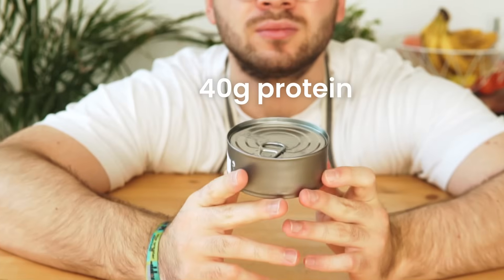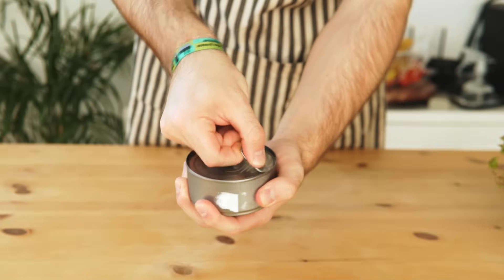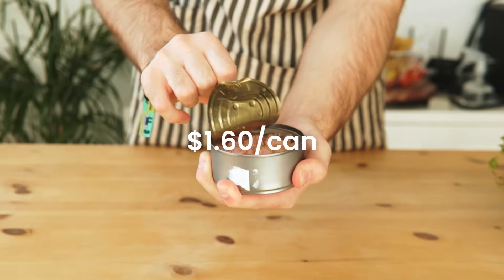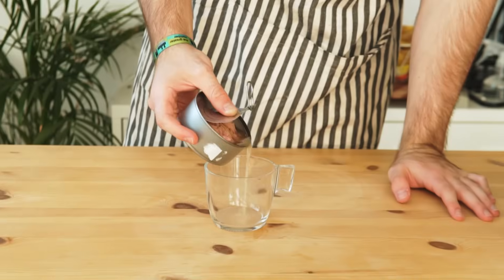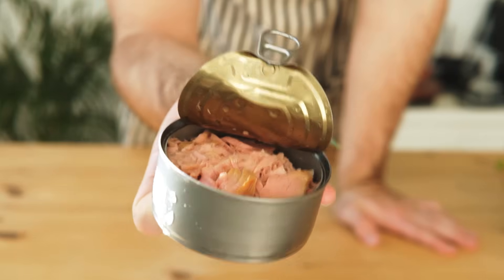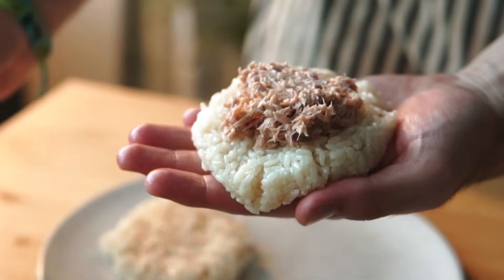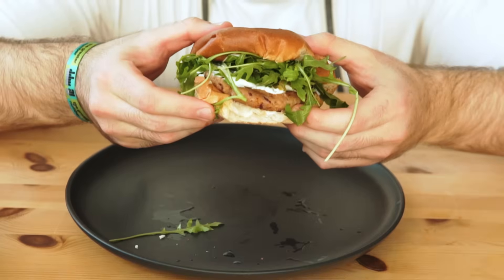This is a can of tuna. It's got about 40 grams of protein and just 220 calories. It goes for about $1.60 a can, or even less if you buy it in bulk. But some people, me included, don't like the taste of cat food. So in this video, I'll show you four ways to elevate your canned tuna into delicious restaurant dishes-ish.